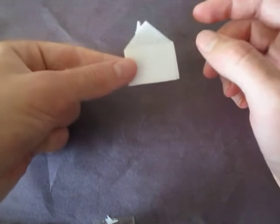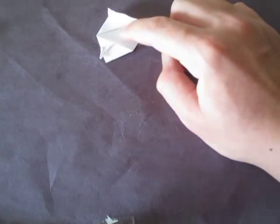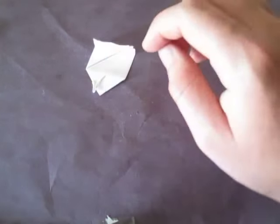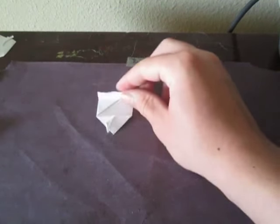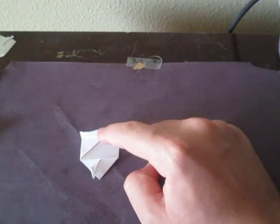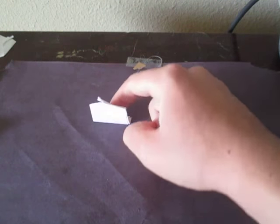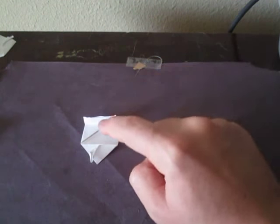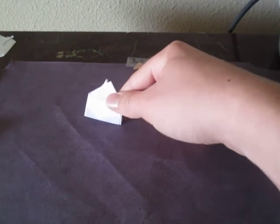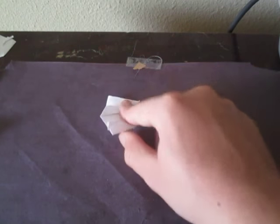To make it pop up, you have to turn it over so that this side is up. Basically, you're pushing this edge right here down, and that's what causes it to pop up like that. Just like that.